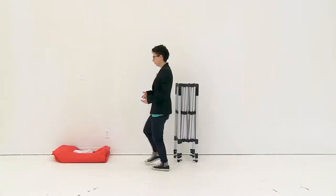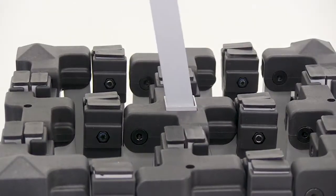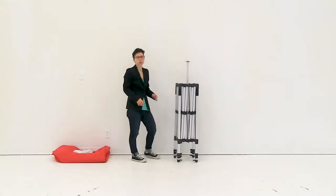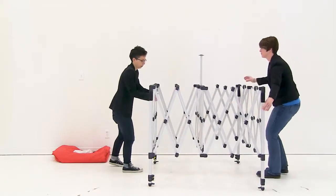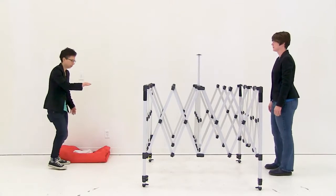First, insert the apex pole into the middle of your frame — it just slides right in. Then with an additional person, stretch the frame about halfway. Each person grabs a side and stretches out the frame. Next, insert the canopy onto the frame.